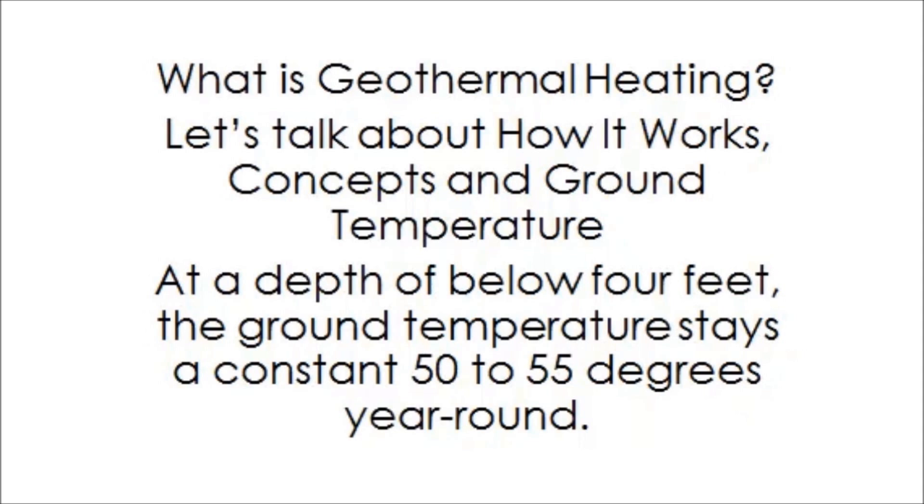What is Geothermal Heating? Let's talk about how it works, concepts, and ground temperature. At a depth of below 4 feet, the ground temperature stays at a constant 50 to 55 degrees year-round.